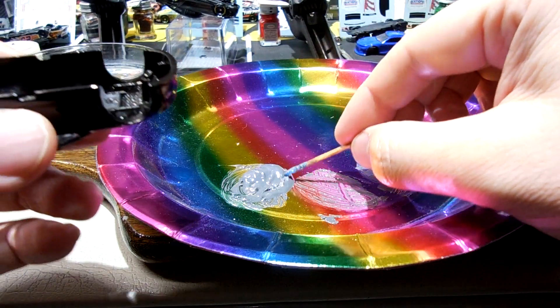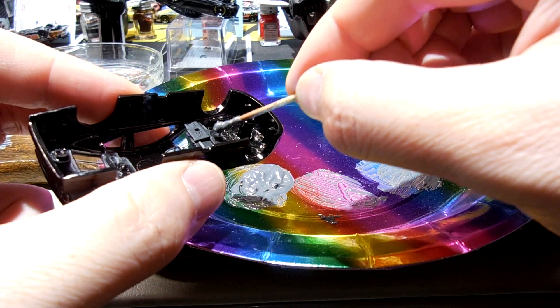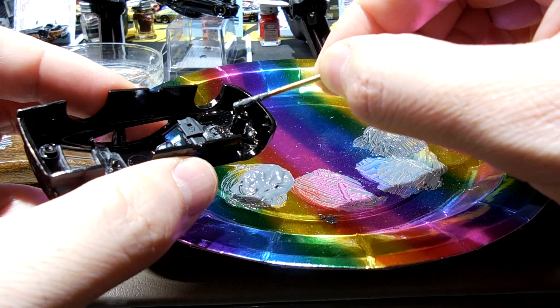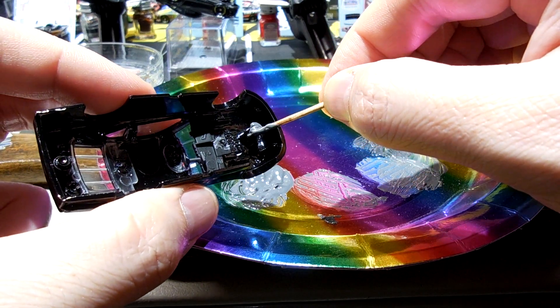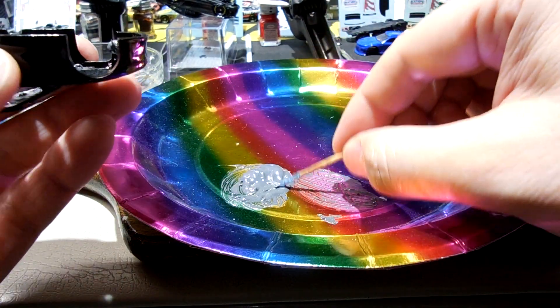Trying to get these that I've had painted and detailed on the interior back together. That's what I'm working on tonight.